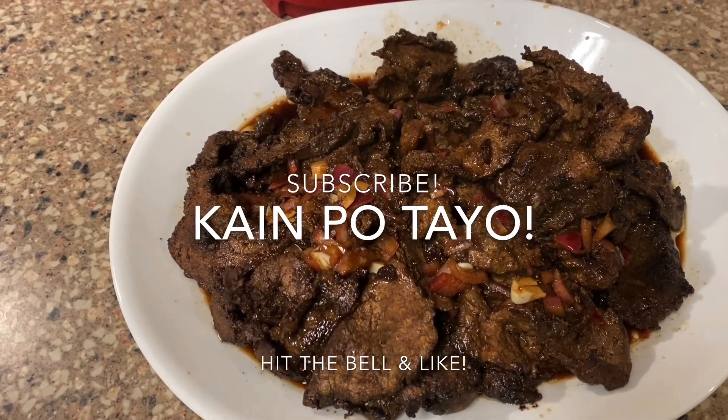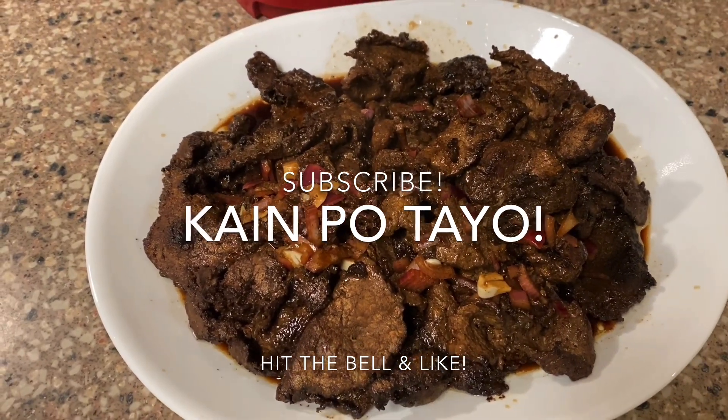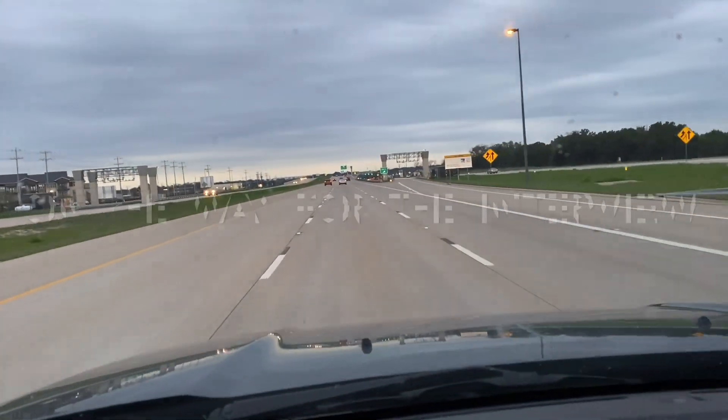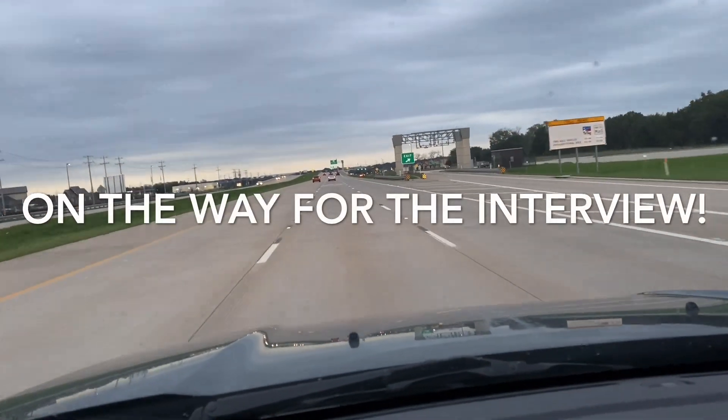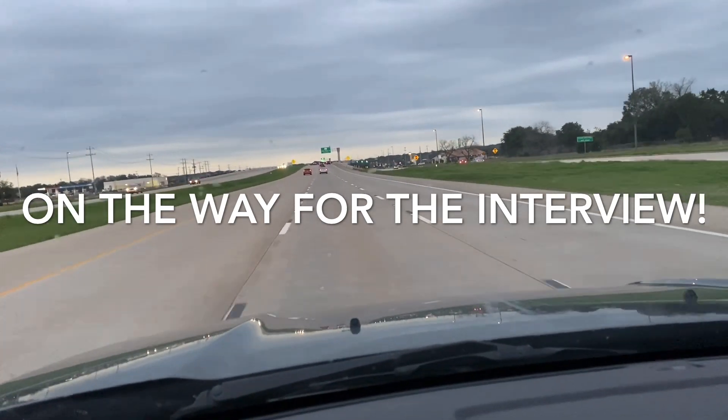And here's our finished product — the Pinoy Bistik. Kaya na po tayo. We are on the toll road, so we're trying to get there as fast as we can. We're all late, so we took the toll road.